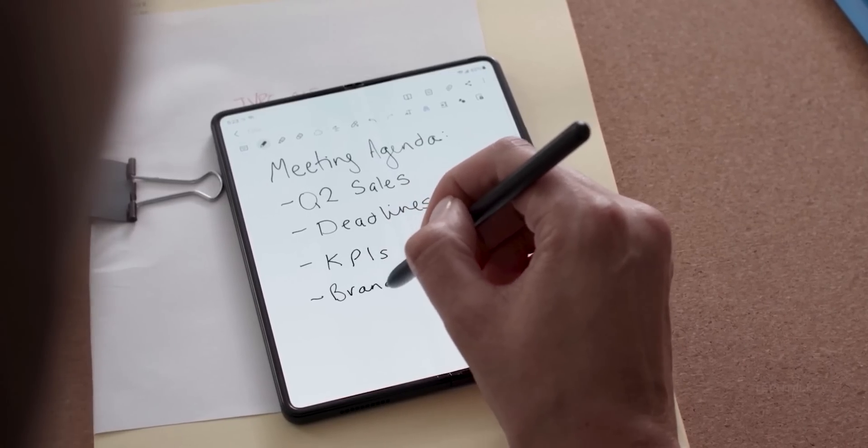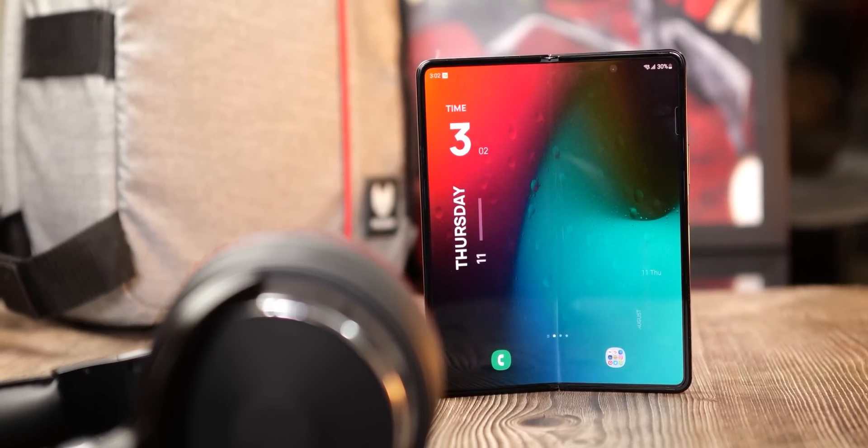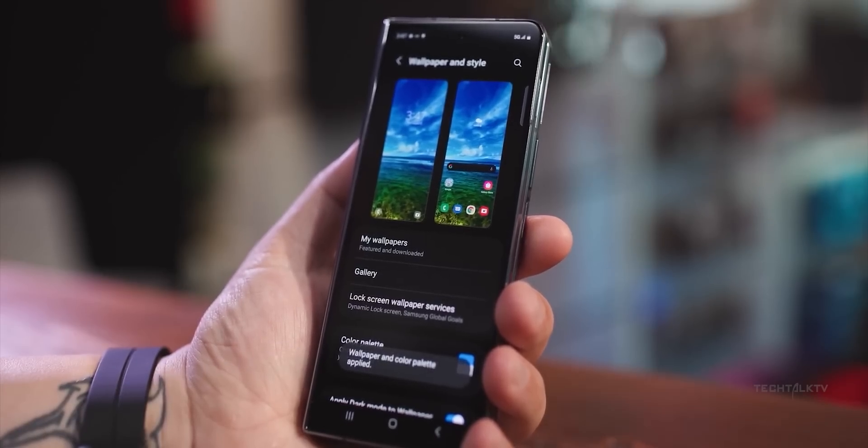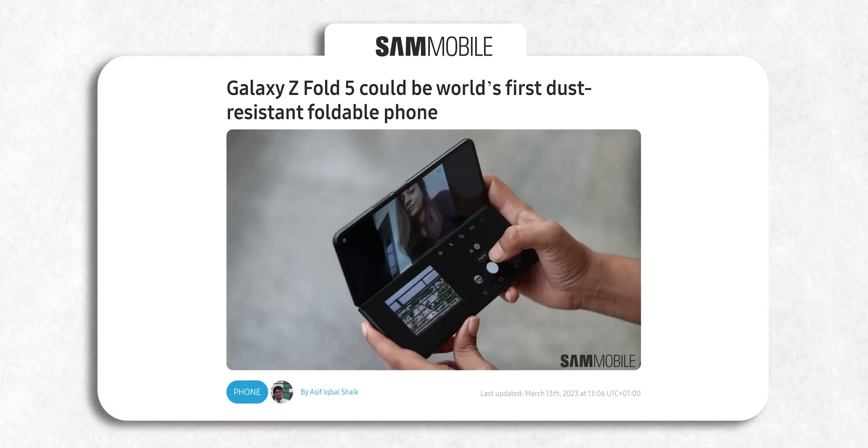There's one thing that's still missing on the Samsung Fold that we take for granted in normal candy bar phones: the dust-resistant rating. But that may no longer be the case. According to a new rumor, the Galaxy Z Fold 5 could become the world's first foldable to have a dust-resistant rating.